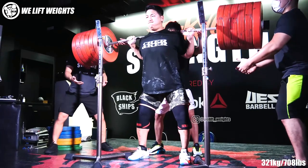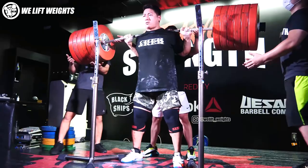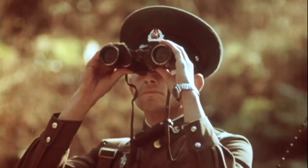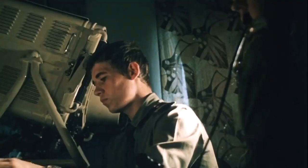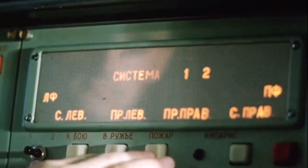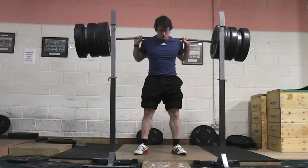The back squat is, without a doubt, the number one lift in Sikistan. You could say it's our national lift. In fact, it's actually impossible to get your visa stamped without a 200kg squat — well, unless a hefty bribe is provided. You could also say we're writing a book on the back squat. You could say that because we are. Thankfully, Sikistan isn't the only country to be enamoured by the back squat.